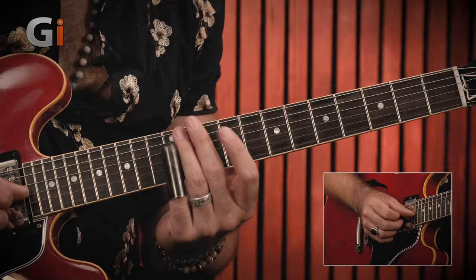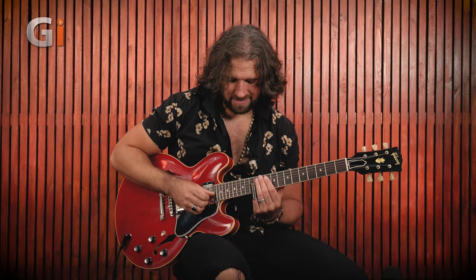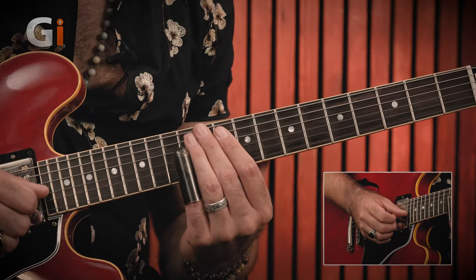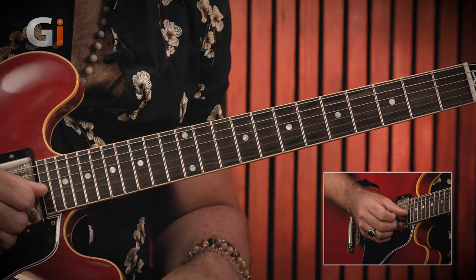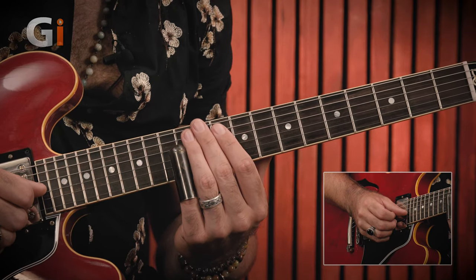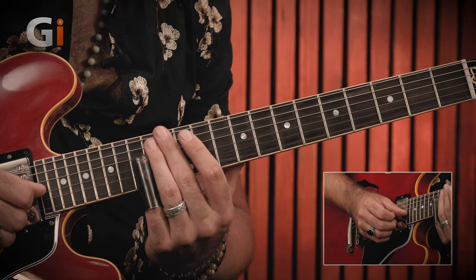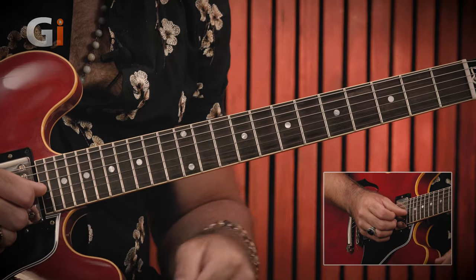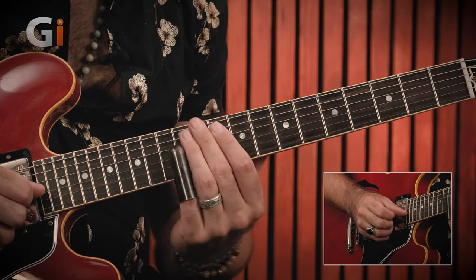The next phrase is a short one: slide up the B string to B16, then without repicking slide down to B12. Pick B12 again, give it a little side-to-side vibrato. Without repicking, slide up to B14, a little semitone dip and back up to B14, more vibrato, then a quick staccato fall-off on 12 and 9. Your left hand and arm has to be very relaxed to make this work.